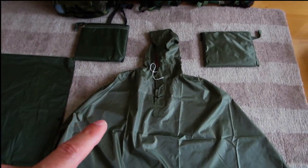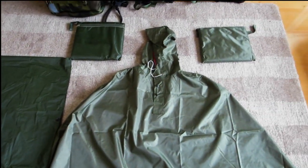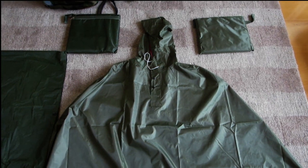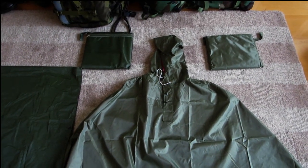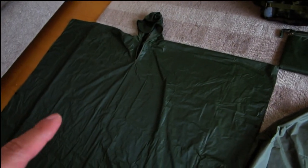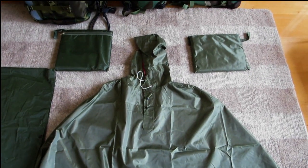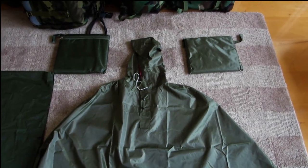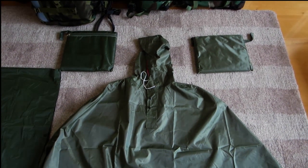The disadvantage of the form-fitting ponchos is that, unlike the military-style ones over here, there's not going to be a lot of room in the back. So you can't really cover a huge pack as you might with a military-style poncho, but you can certainly cover a small bag — anything from probably 20 to 30 litres as a small backpack goes would probably be okay.